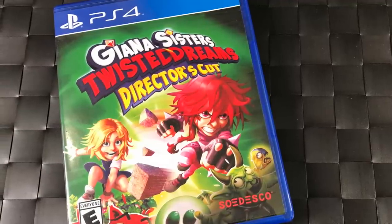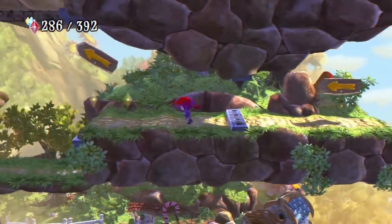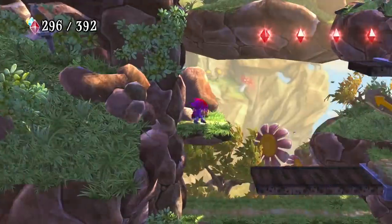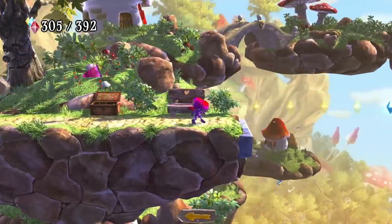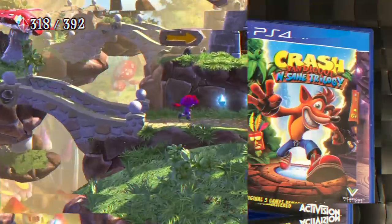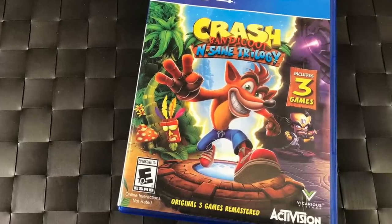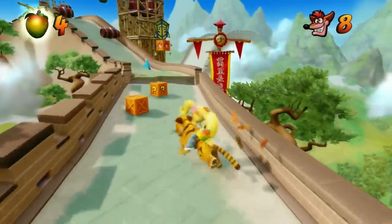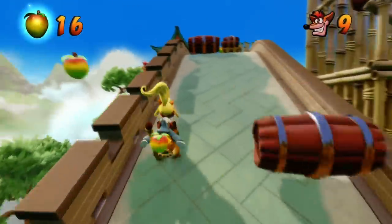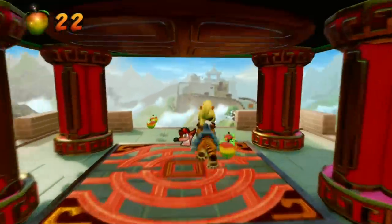For retro-style games, Giana Sisters Twisted Dreams Director's Cut is excellent — originally a Commodore 64 Mario clone, it's now so much more than that. Crash Bandicoot N. Sane Trilogy is how you do a reboot — they basically recreated the original PlayStation 1 trilogy, fixed some things, made some parts a little more difficult, but it's beautiful. If you're a fan of those PS1 games, you have to own it.